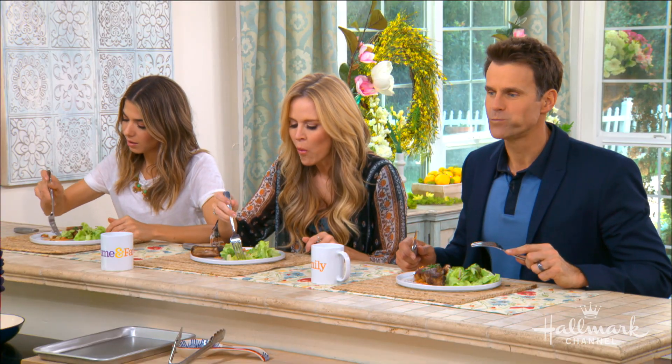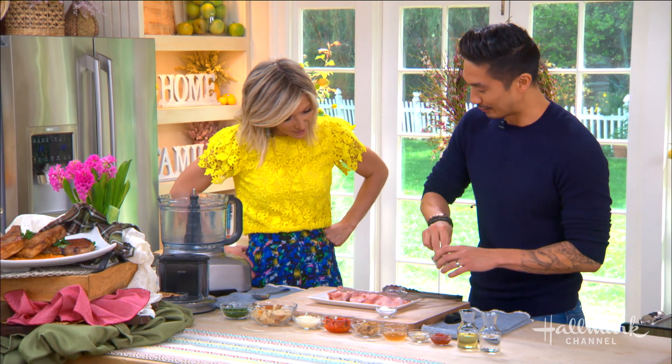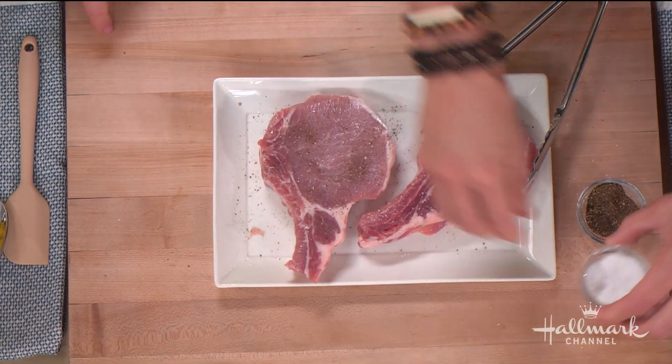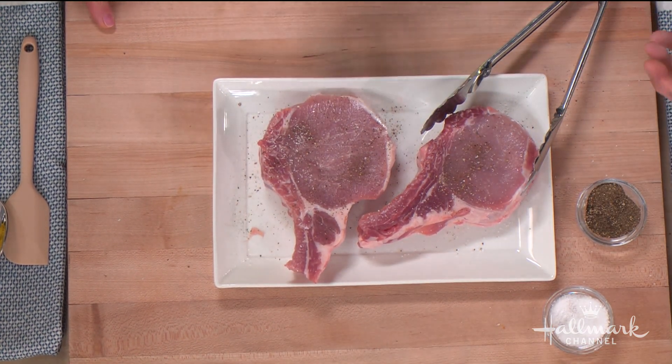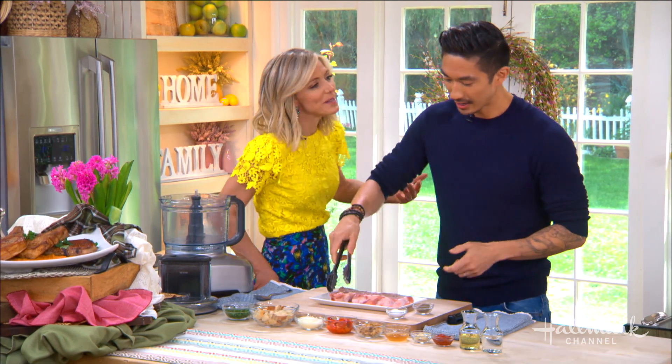It's important to make sure they're at room temperature as well, because that's going to help the muscle relax a little bit. When you cook it, it doesn't seize up and squeeze out all that moisture — then it won't be juicy.